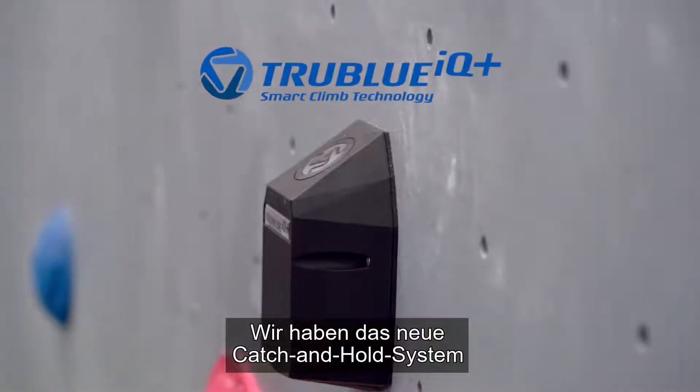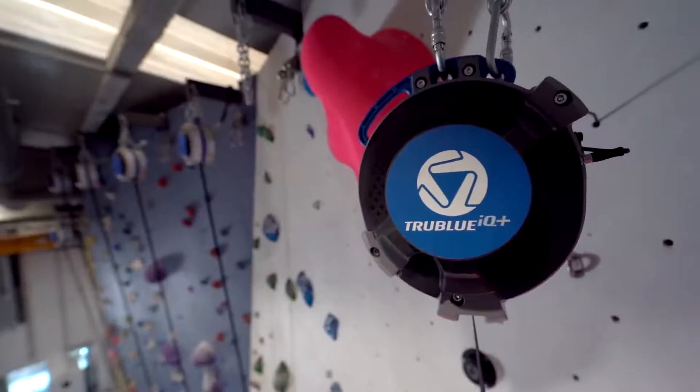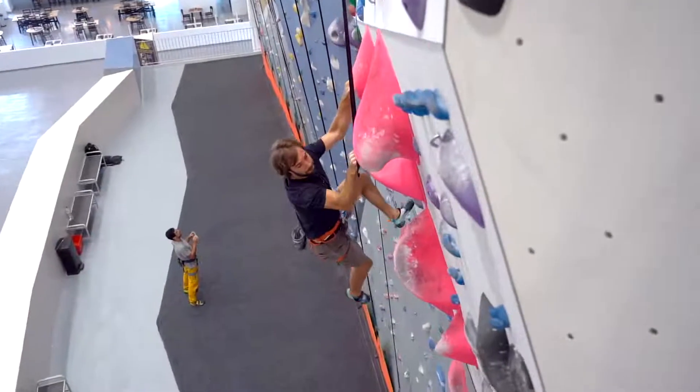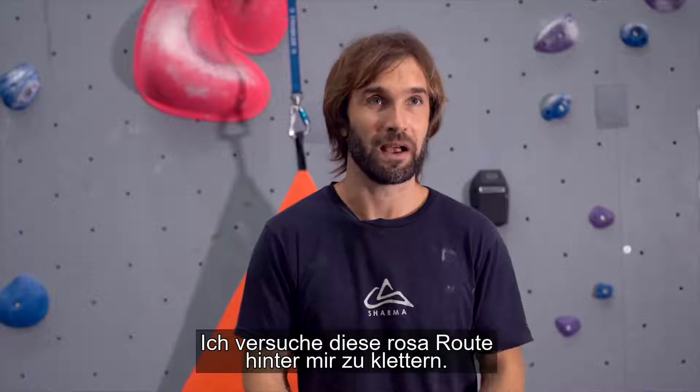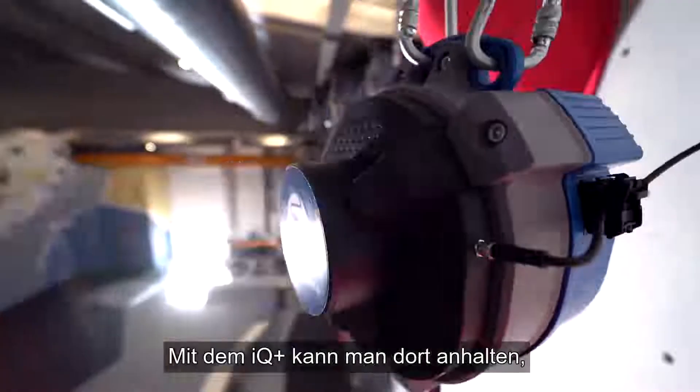We've been testing out the new catch and hold system from the True Blue IQ Plus. You know, trying this pink route behind me — I've tried it many times and always fallen at the same spot. And with the IQ Plus,